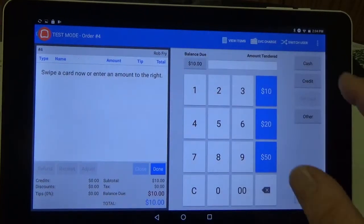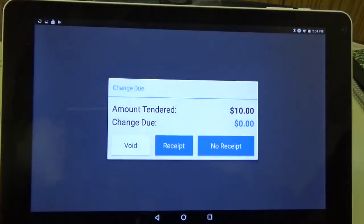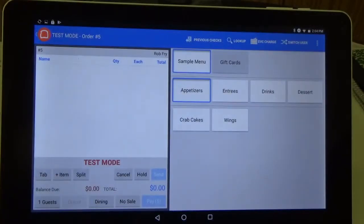For the video, we're going to pay with cash, and then no receipt. Alright, it'll bring you back into your main screen and the card has been issued. So that's how you can issue or sell a gift card using Toast POS.